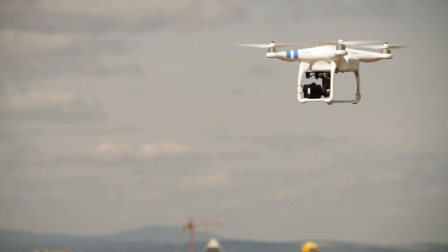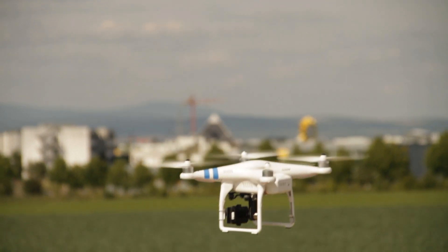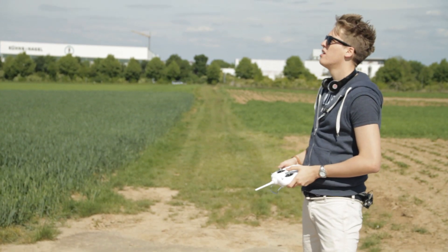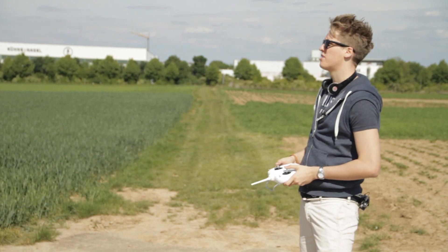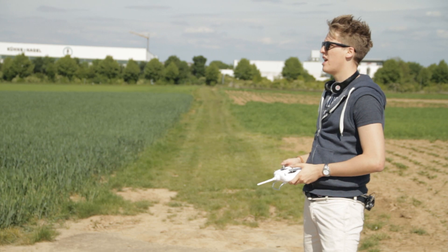Okay, right now let's get it back to the ground, because it was blinking red — and that usually means, if you haven't set it to a different time, that you have 30 percent of battery left. I'm always trying to land at that point.